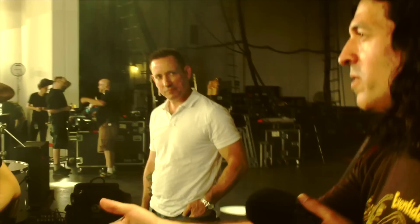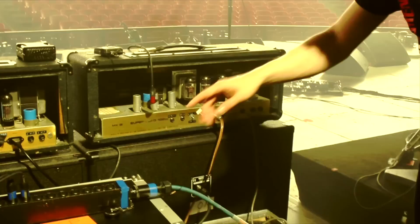You pretty much got these at full volume on stage? No, actually — we have these post-phase, with post-phase master inverter volumes, so they're actually pretty quiet. I mean, it's loud, but not anywhere near a full 100-watt loud. Yeah, it's not bad.